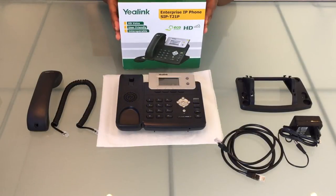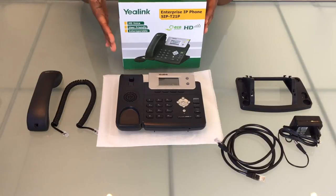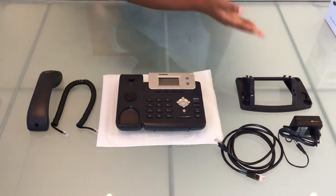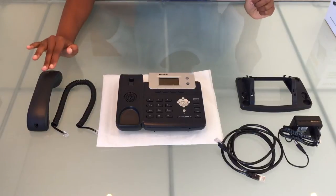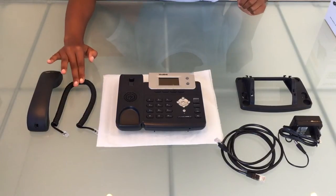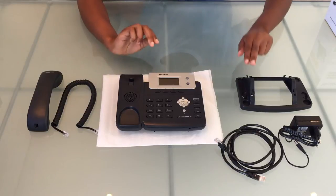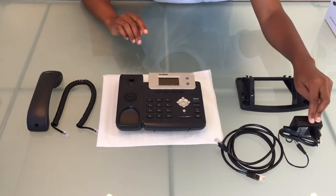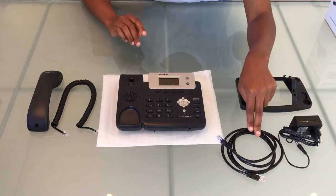In this video we'll be assembling a Yealink T21P phone. Over here we have a handset, a handset cord, a base unit, a stand, a power supply unit or PSU, and an ethernet cable.